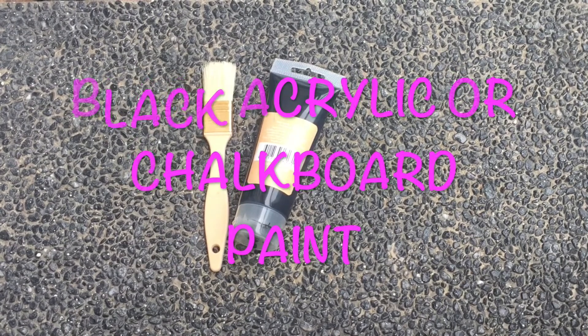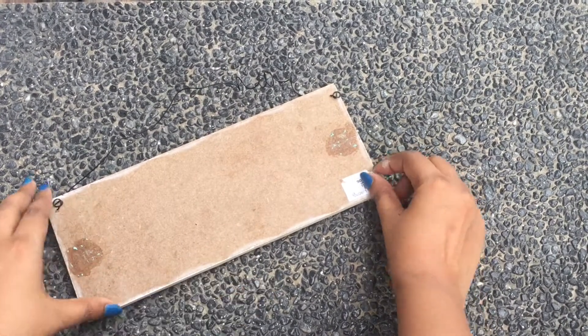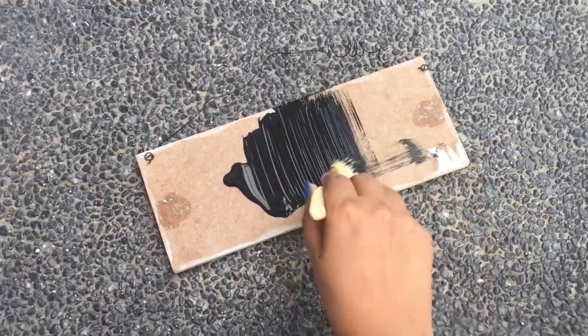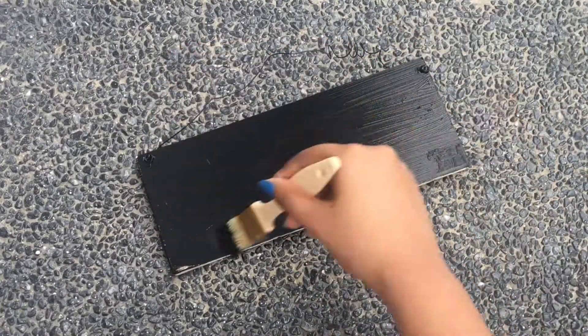You will also need some black acrylic paint or chalkboard paint, a brush, and a small piece of chalk. To start, clean your board and remove any stickers or anything on it. Then just pour some paint and paint it all over. You don't have to worry about being messy — you just need to make sure you've completely painted it everywhere.